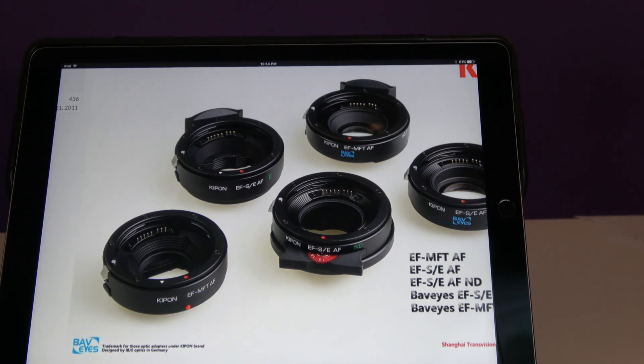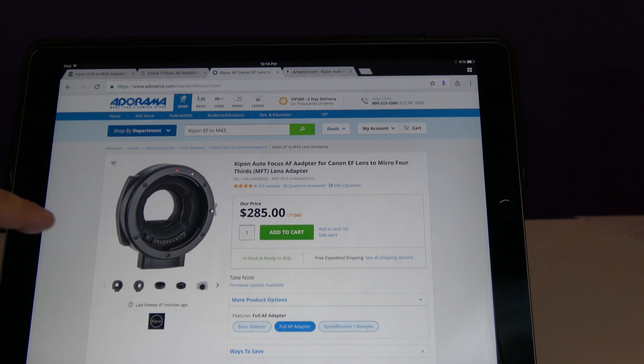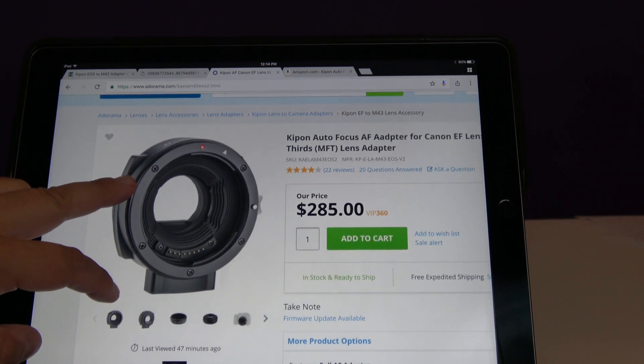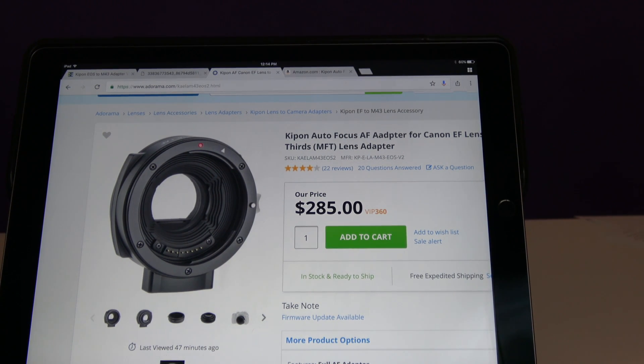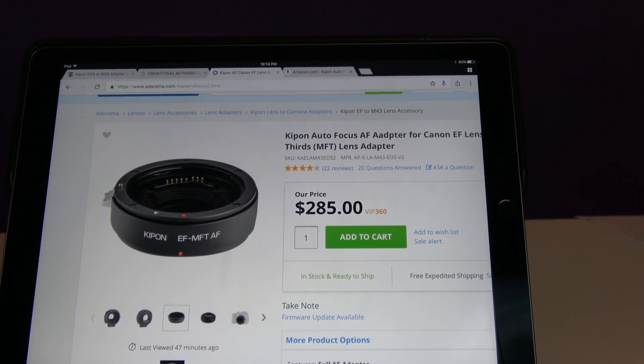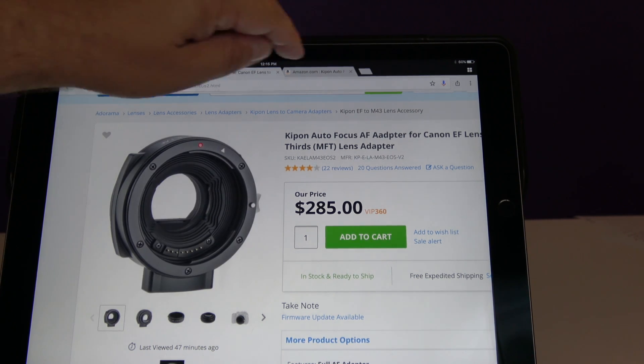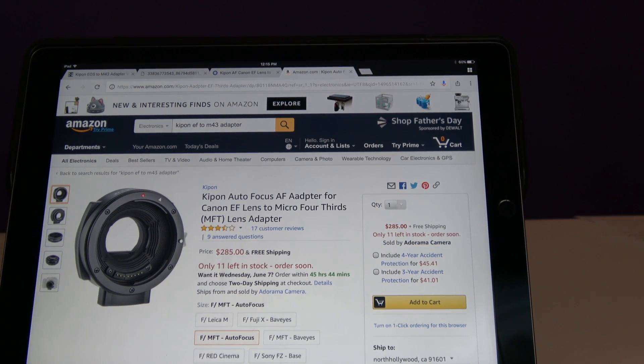If you look at Adorama, where I bought it, the photograph shown is of something completely different — it's actually a photograph of either version 1 or some other adapter, not what you will get when you order one. Amazon, which sells through Adorama, also has photographs of the incorrect adapter. The new adapter does not have a tripod mount; the old adapter had it and they decided to remove it.